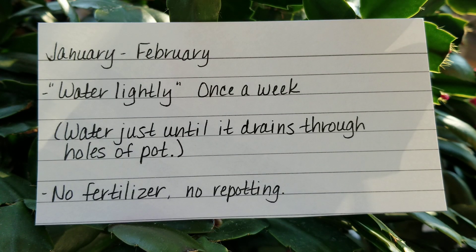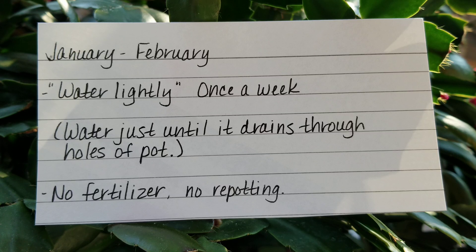For January and February, you're going to water once a week lightly, which means you water just until it drains through the holes of the pot. This month there's no need to fertilize and don't repot yet. Your Christmas or Thanksgiving cactus has the ability to form more buds and bloom at Easter if cared for properly and given the right conditions. If you repot right now it will shock the plant and that won't happen, so you're going to wait until spring to repot.